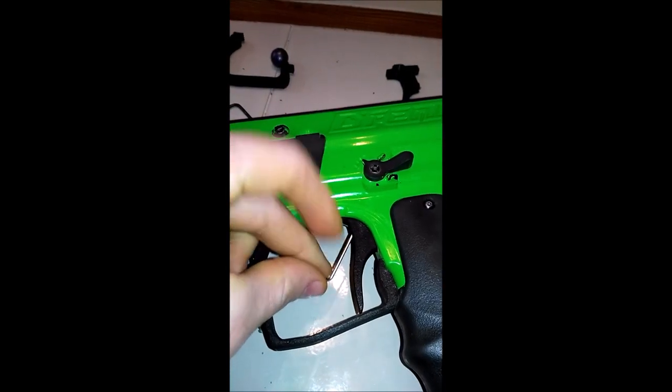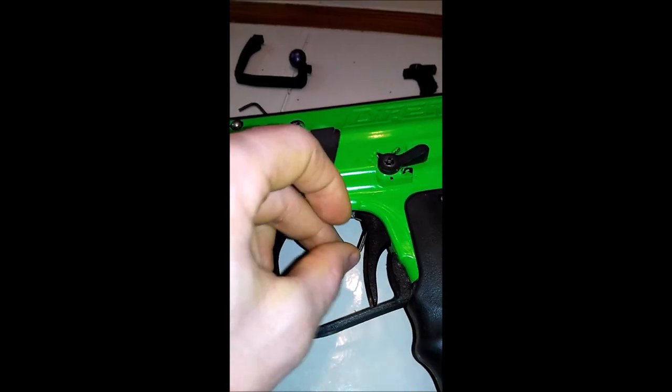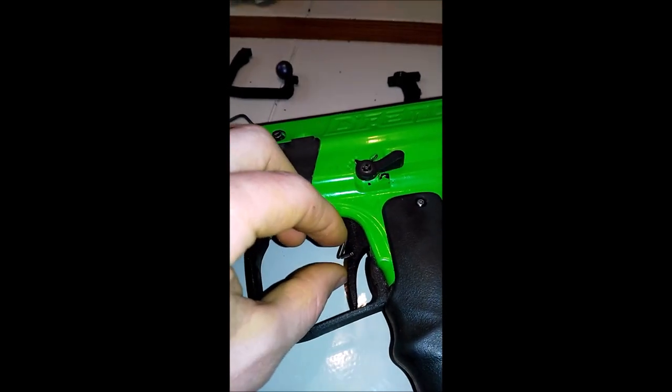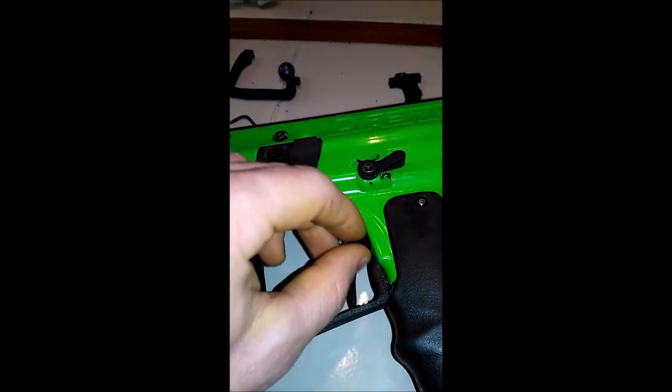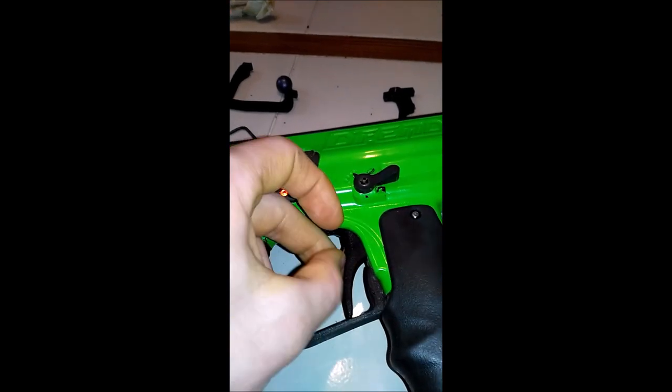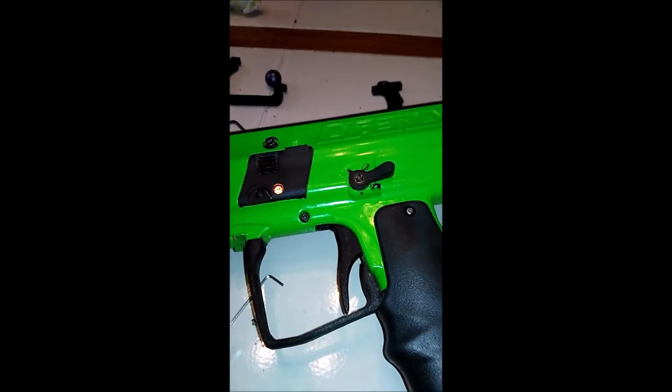All righty, so you can set your trigger like this now. Bet you wish your trigger could do that, huh? Well, this could be yours.